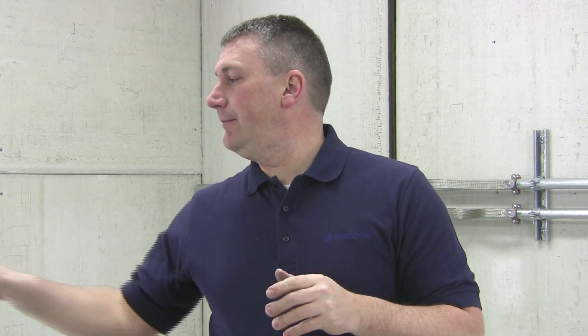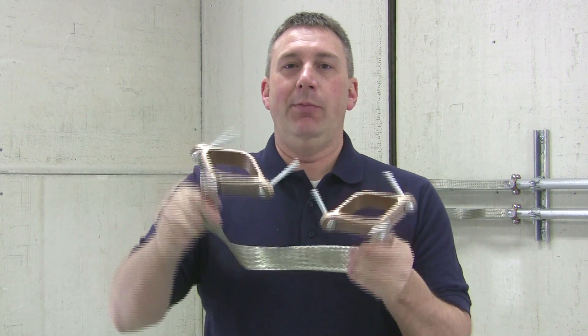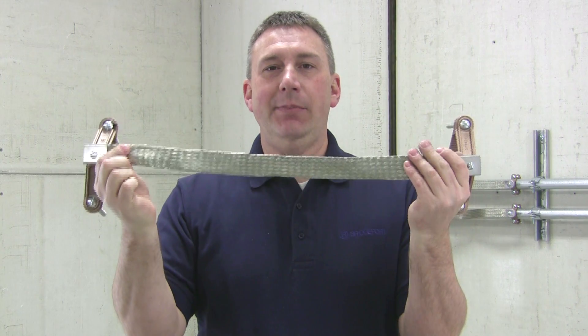If external bonding is required, we offer an optional bonding jumper with brass grounding clamps and a tin plated copper braid.